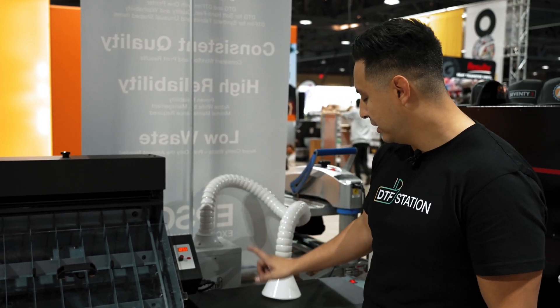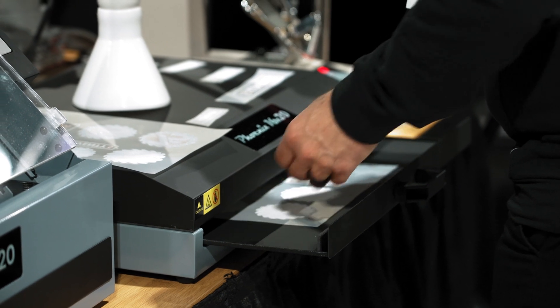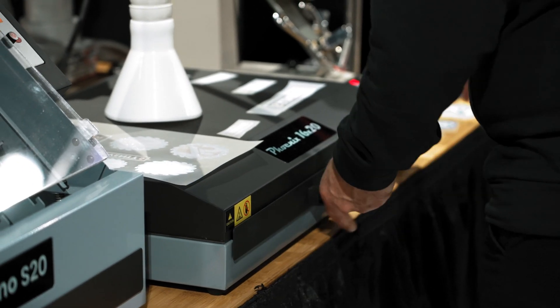When you're done with the Seismo, you throw it in your Phoenix oven. It cures your transfers evenly so when you press on the shirt, you don't have to worry about it coming off. One of the big pain points in direct-to-film printing is actually curing the film. If you're a production shop, you probably have a conveyor dryer or flash cure unit, but you might not want to turn that on for single sheets. So we've come up with a solution: our 1620 Phoenix oven.